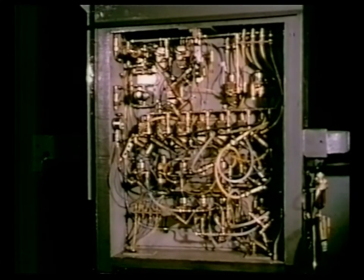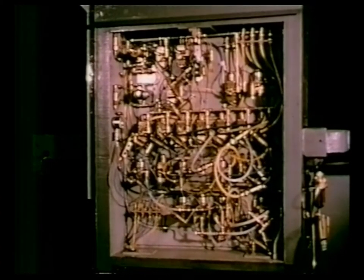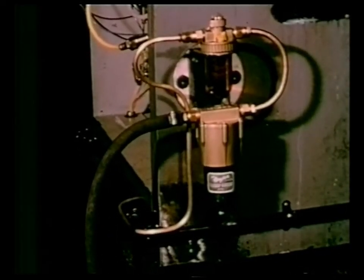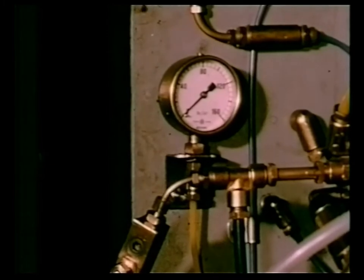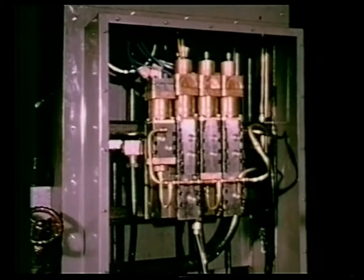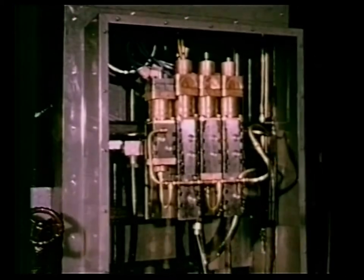The automatic cycle is controlled by compressed air in this accessible control panel. This panel contains all the air valves and time delays. Air is filtered and lubricated, then directed from the control panel to operate hydraulic valves which feed oil to each individual press cylinder.